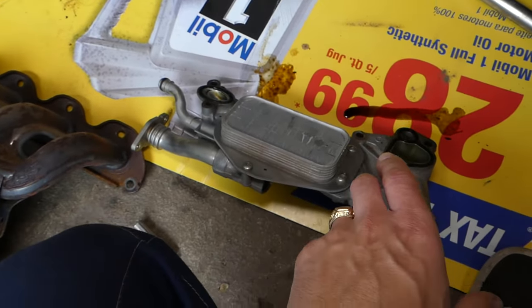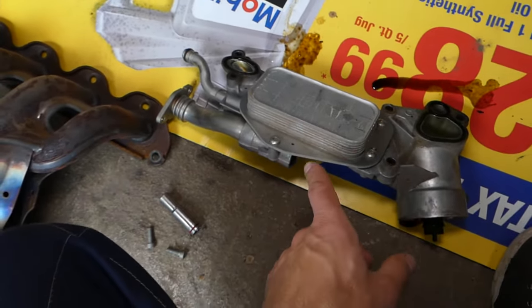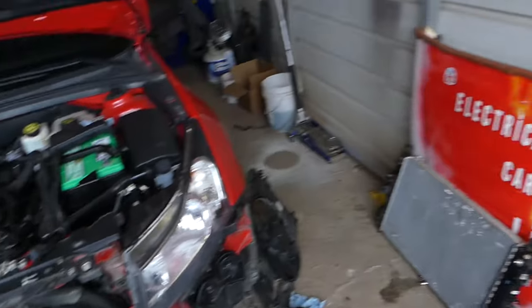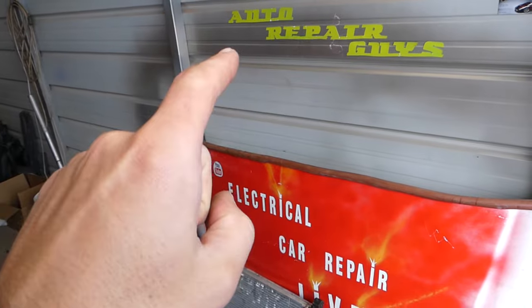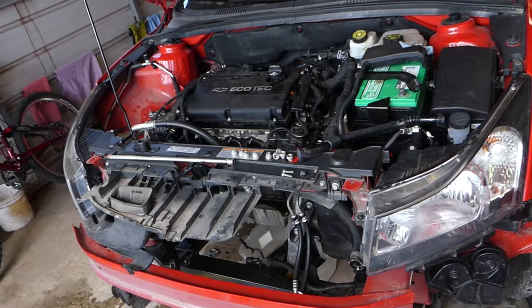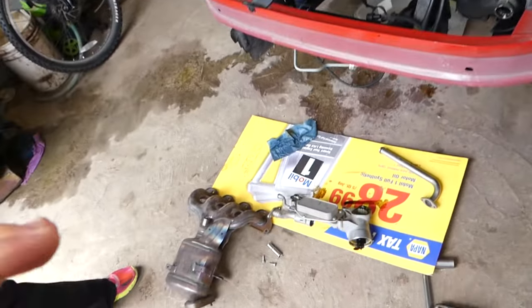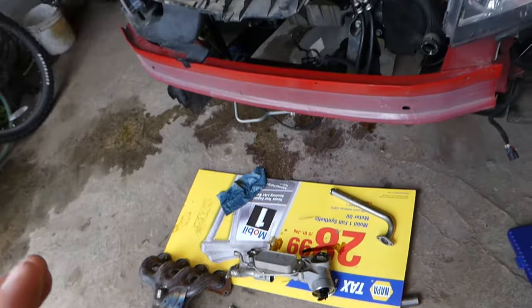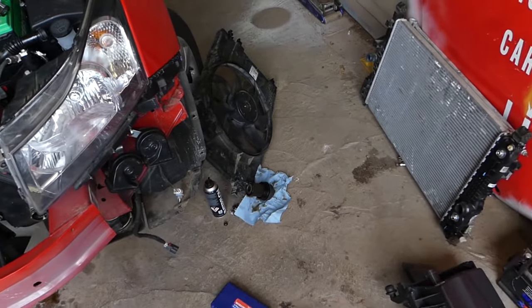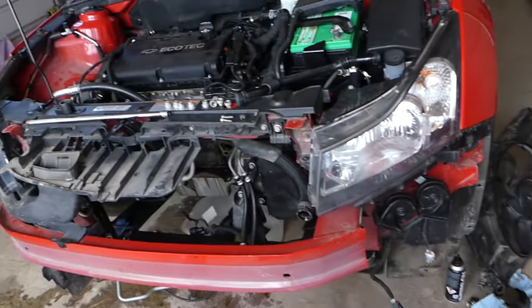In order to remove and replace the oil cooler and the gaskets, the full video is on our main channel — it's called 'How to Repair.' Check it out — the whole video from start to finish. It will probably take you about 30 minutes if you know what you're doing. You don't have to take everything apart like we did here.